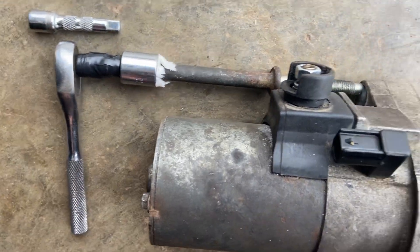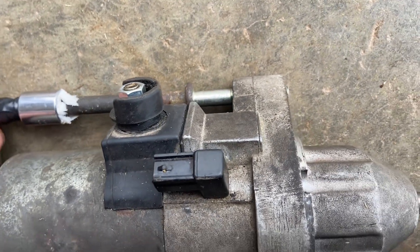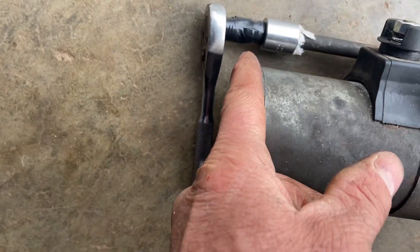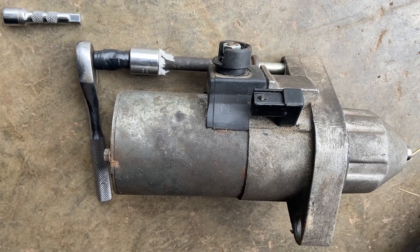That just stiffens things up, and once the bolt is through to where the threads are, it should be roughly just past the back of the starter — so that's what I'm going to look for.